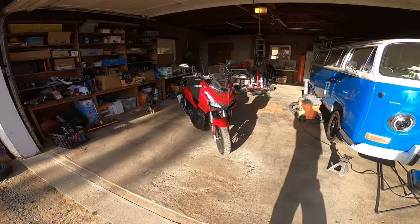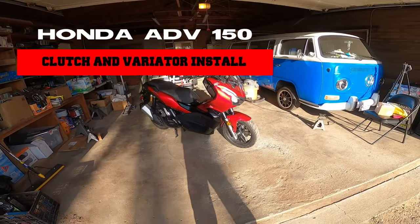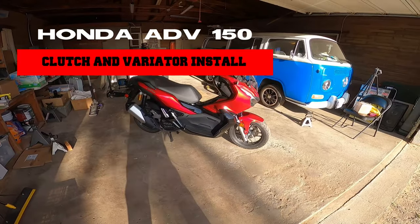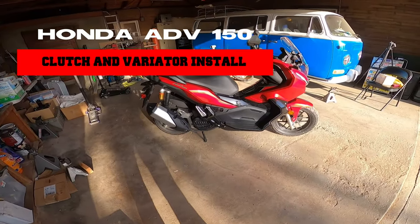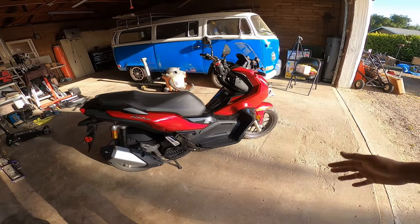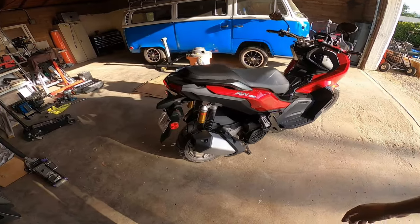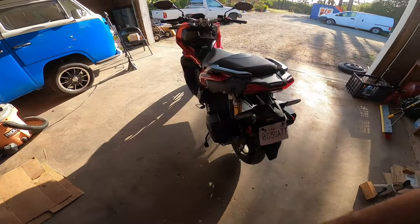Welcome everybody on this episode of Pinchy Owls Garage. Today we're going to be working on a 2022 Honda ADV 150. I know it's out of the norm, it's kind of actually out of my circle of stuff that I do. It's a bike, it's a scooter, it's 150cc's of pure JDM fury.